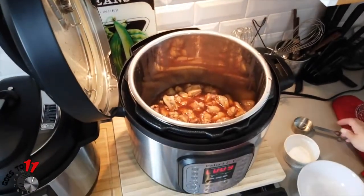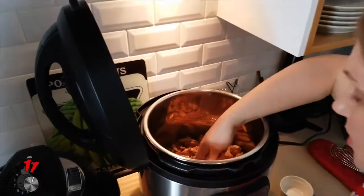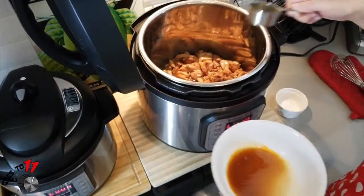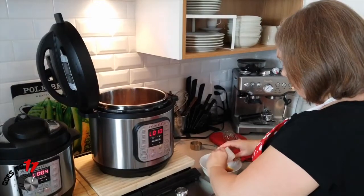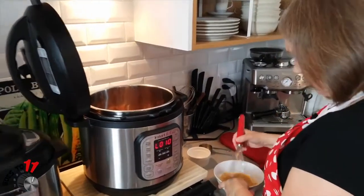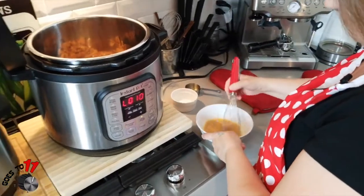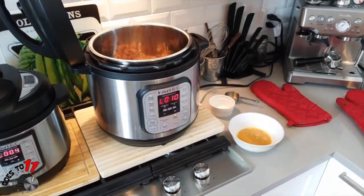As you can see there's quite a bit of liquid in there. We're going to take about a quarter cup of that liquid out and mix in two teaspoons of cornstarch — that's going to help thicken the sauce. Then we're going to add that back in.